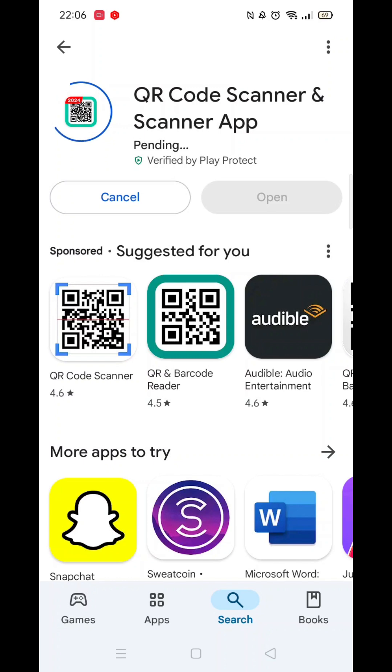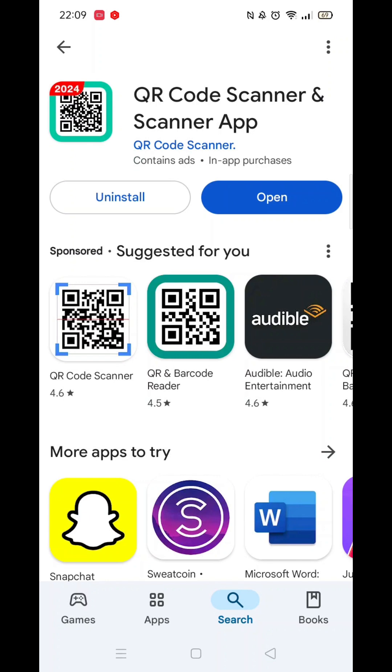The app will now start downloading to your phone. This may take several minutes so hang tight. Once downloaded, the app will then be installed on your phone. An app icon will also be added to your home screen for quick access.